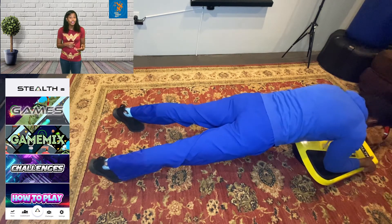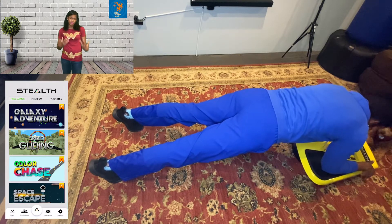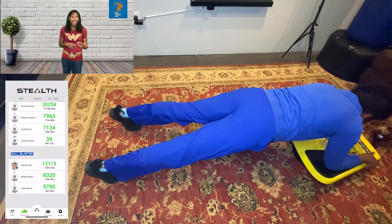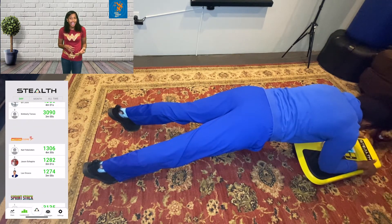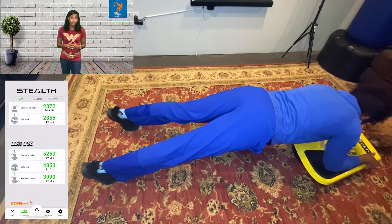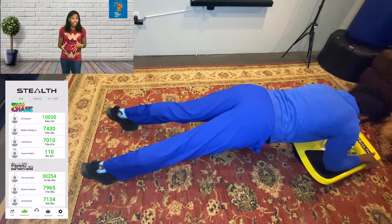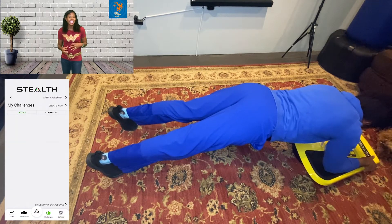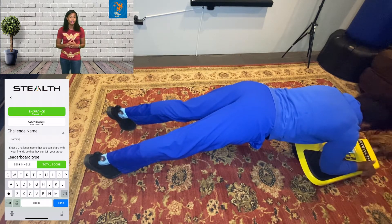Want to hold yourself accountable while seeing how you're improving? The app tracks your daily progress and includes a real-time leaderboard, not just nationally but worldwide, which is pretty cool. Like many apps, you can set a daily reminder notification if the day gets away from you. There's also a feature to do an endurance or countdown mode, and you can create and compete in challenges with friends, family, or people you don't even know. And there's no subscription required, which I really like.